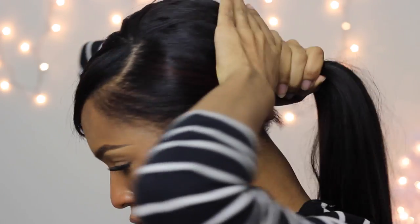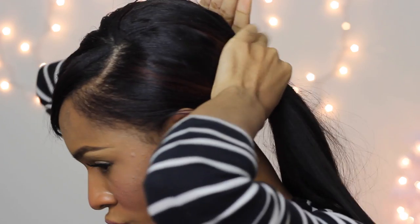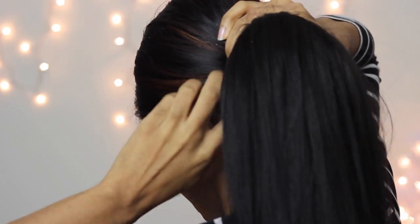I wanted to do a ponytail because sometimes I want my hair in a ponytail but I can't do that with a wig or something, because I don't have that much hair in the back. So I figured clip-ins would work a lot better for this. All I have to do is just make sure that my hair is slicked down with nothing sticking out.